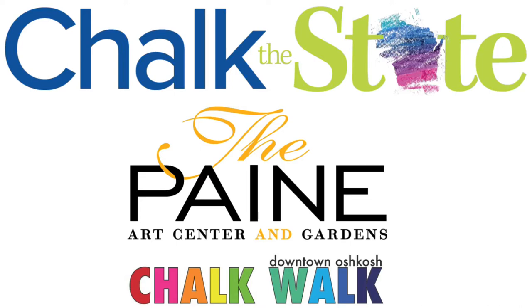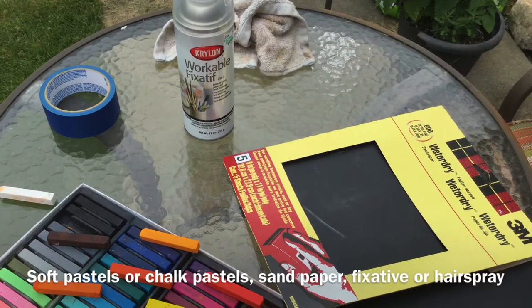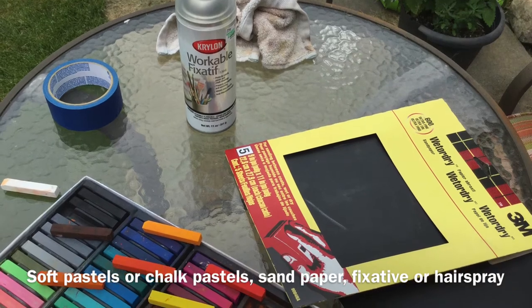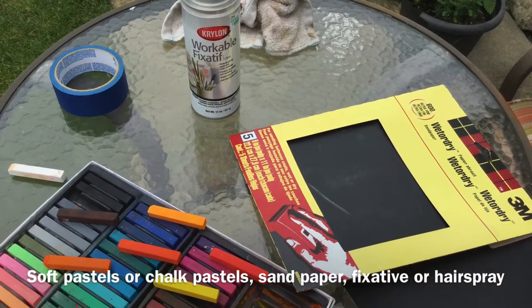Throughout the month of July we've been sharing ways that you can participate in Chalk the State Oshkosh on July 25th and 26th. Today we're joined by local artist Mike Galhar, who's participated in downtown Oshkosh Chalk Walk in the past. This is his piece from last year, and he also will have a piece this year. He's going to show us how to experiment with blending and creating artwork on sandpaper using soft pastels or chalk pastels, instead of creating in your driveway or on your sidewalk with regular chalk.